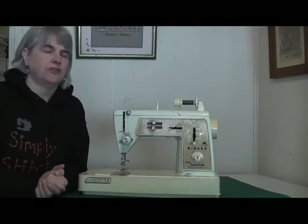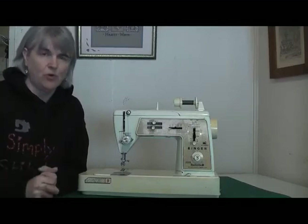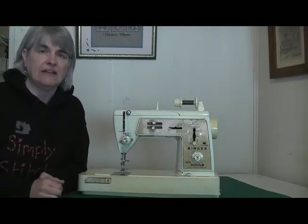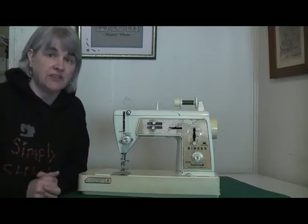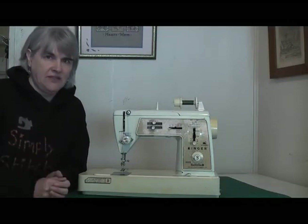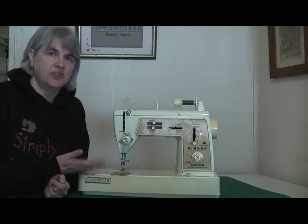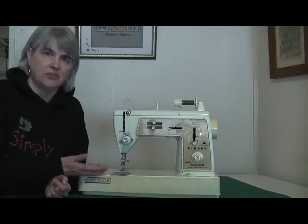Zigzag became a function on domestic sewing machines back in the 1930s. If you want to find out more about the zigzag stitch and the benefits it gave to sewing, check out my zigzag video — I'll put a link in the description box below. Check that one out after you've seen this one. It wasn't until the 60s and 70s that you started seeing machines like this one being produced. This is the Singer Touch and Sew, and it's a default zigzag machine.